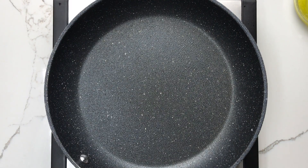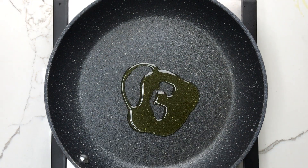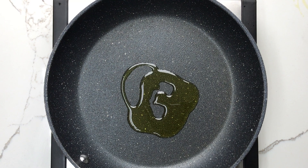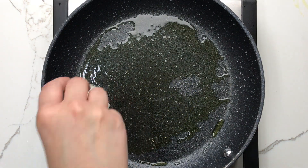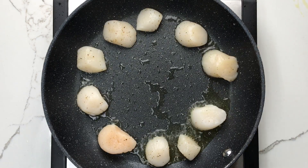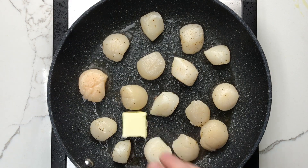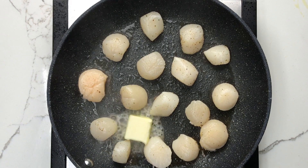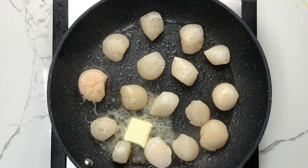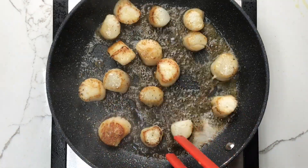For cooking, heat your skillet until it's nice and hot, then add about a tablespoon of olive oil. Because olive oil has a higher smoke point than butter, we start with olive oil and add the butter later. Add the scallops to the skillet and let them cook for about 90 seconds without disturbing them. Add a pat of butter, and once it's melted, turn the scallops one by one and let them cook for another minute or two, or until they're cooked to your liking.